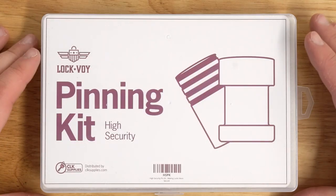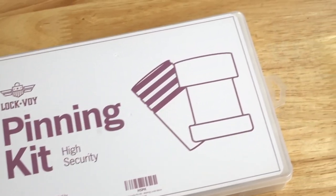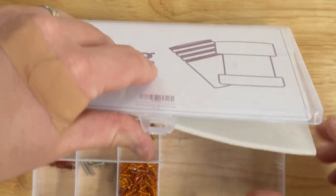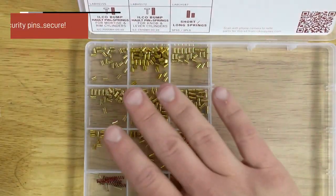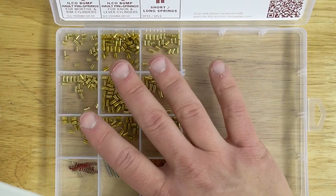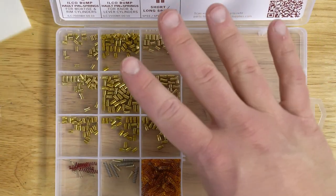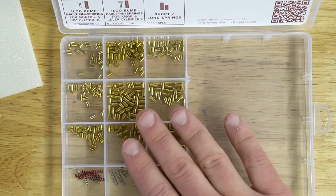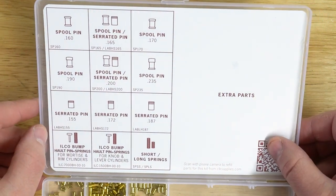Just like all of the other Lockvoy pinning and rekeying kits, they come in this nice plastic case right here. I really love how small and slim it is. Just like all of the other Lockvoy kits, they also come with this foam piece — that's just to help make sure the pins don't get mixed up in transit. If you're storing it in a van or if the kit gets knocked off the shelf, it keeps all the pins in the right places, because as you can see, they're all the same color and can easily get mixed up.